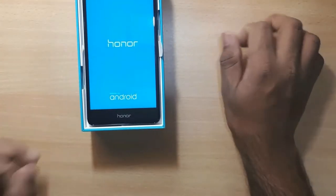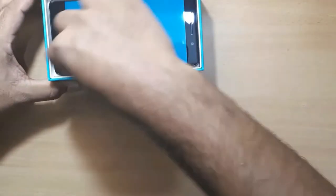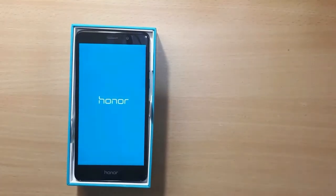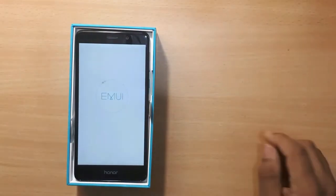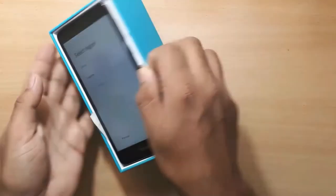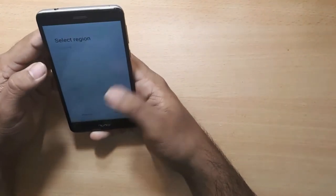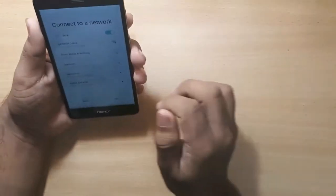I need some tissue paper to handle the device. I think it came with Gorilla Glass 3 protection.